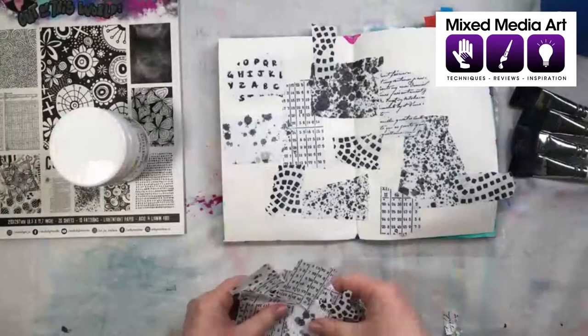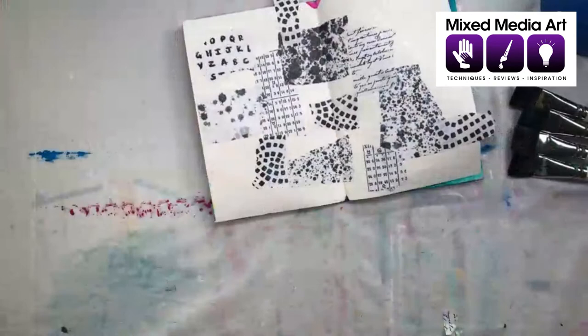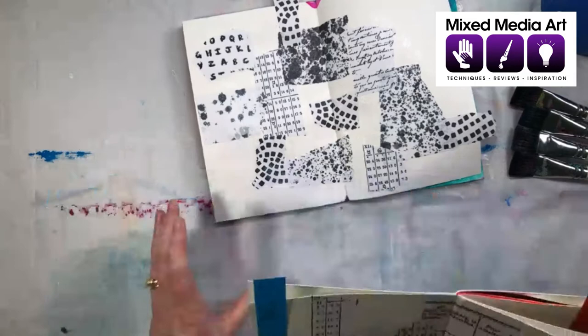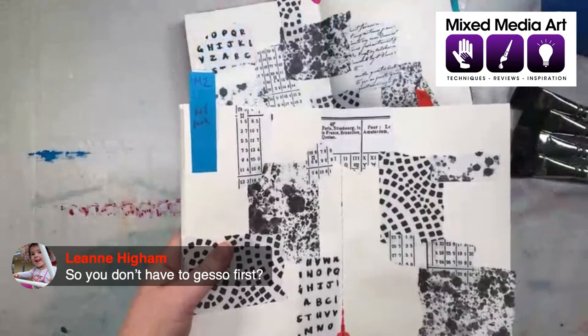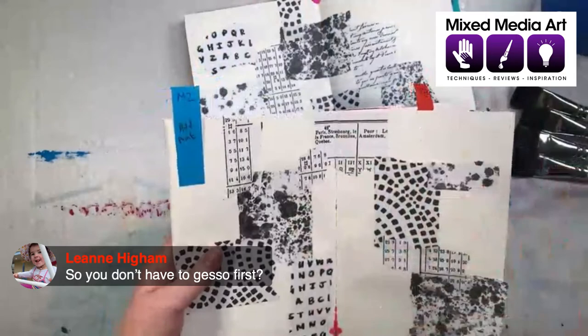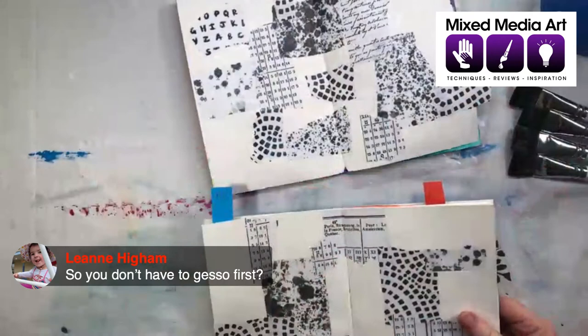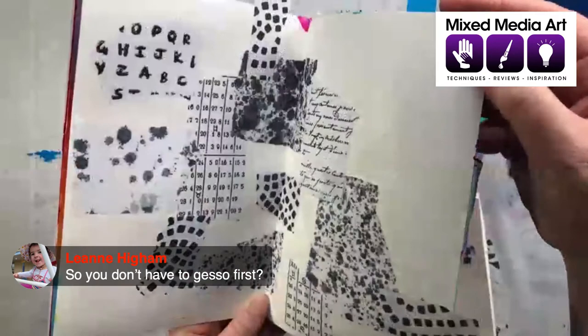Wendy, remember when we did that session about using our leftovers? I keep all these little bits. And Michelle, I still don't have any leftovers, just so you know! Leanne's asking — do you have to gesso first? These are the Art by Marlene Raybo journal books. I don't tend to gesso because when I do my painting, I'm not trying to get the paint to move a lot. If your paper's a bit thinner or you want your paint to move, definitely gesso. It's more that I'm just impatient. The matte medium actually does seal the page a bit as well, and this paper is about 100 GSM — so it's quite thick and made for mixed media.